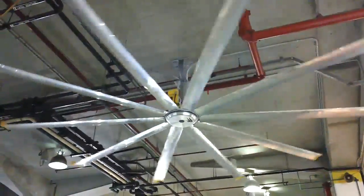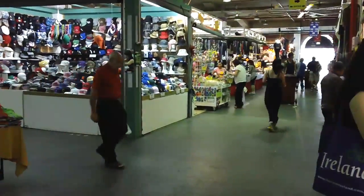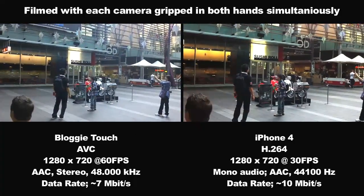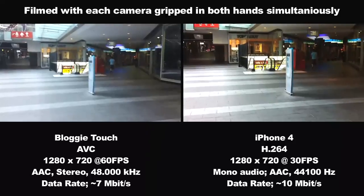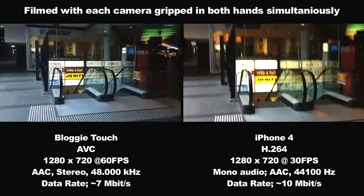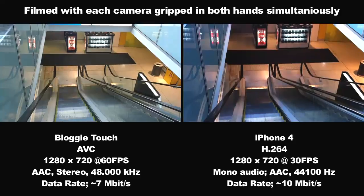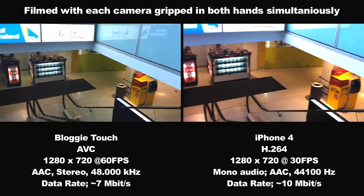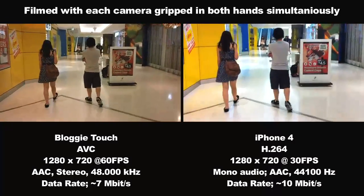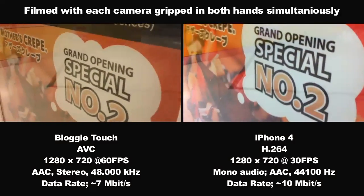One of the other terrific things about this camera is its built-in image stabilization, and its importance in a camera this small and light is most easily shown when compared to a camera of similar size and performance that lacks stabilization — in this case, my iPhone 4. The Bloggy Touch has a slightly wider angle of view than the iPhone, but as soon as you start walking the difference is stark: the Bloggy does an absolutely superb job of taking shaky, jittery motion from walking and producing a much more fluid and pleasant video. The Bloggy also adjusts white balance better when moving between sunlight and indoor fluorescent lighting. However, the Bloggy loses out on focus control, as the iPhone 4's focus is faster and can be manually controlled, whereas the Bloggy's fully automatic focus doesn't always behave as you'd want.